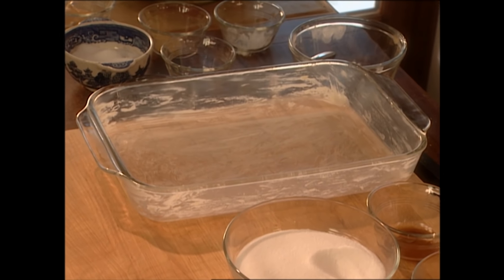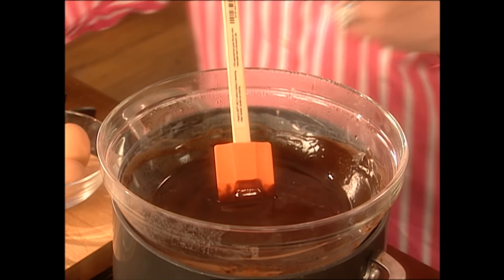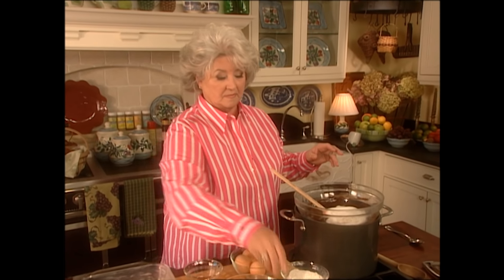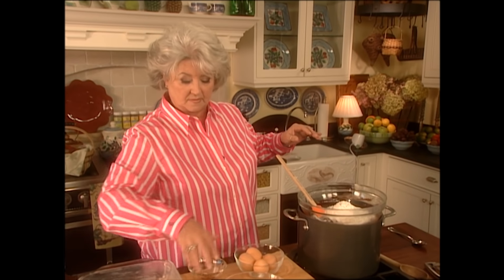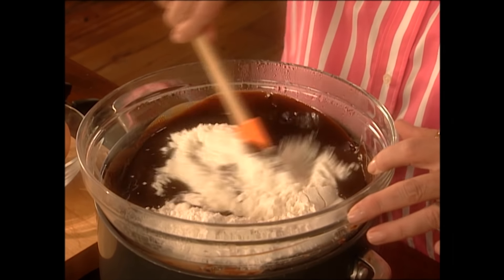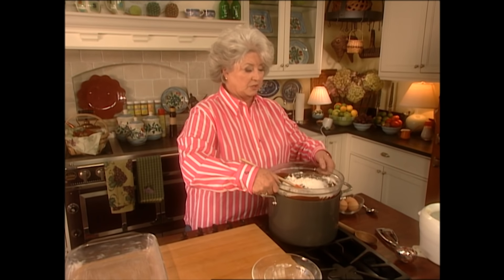I've got a 13 by 9 pan that's been greased right here. I've got my two sticks of butter and four squares of semi-sweet chocolate melted, so I've turned off the fire. To that I'm going to add two cups of granulated sugar, one cup of all-purpose flour, and a teaspoon of vanilla. I'm going to just mix that up, and I think I'm going to take it off the heat because I don't want it to cook my eggs.